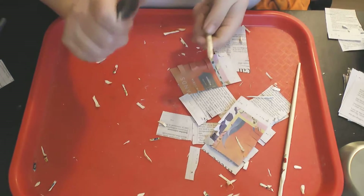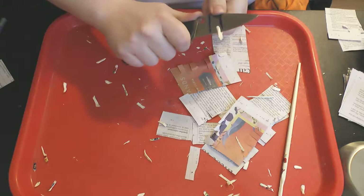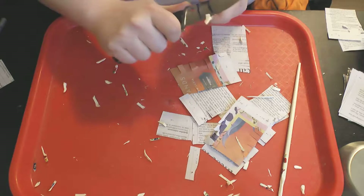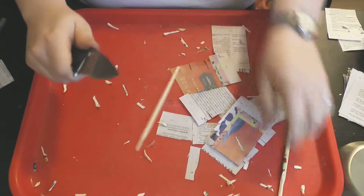So far that looks pretty similar to me to the Spyderco Medium test at this point, but we're going to have to wait for the microscope images at the end of the test to be sure.